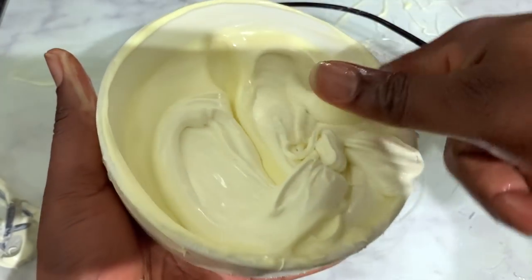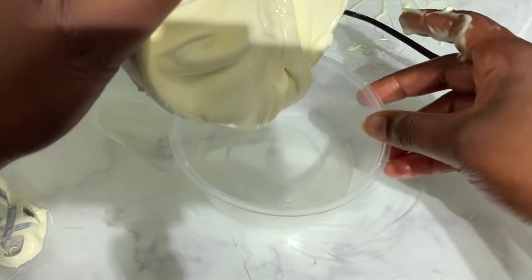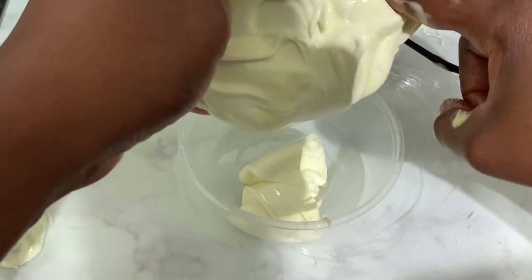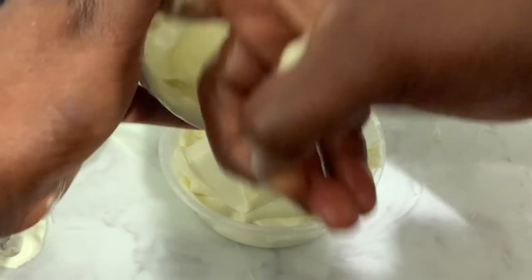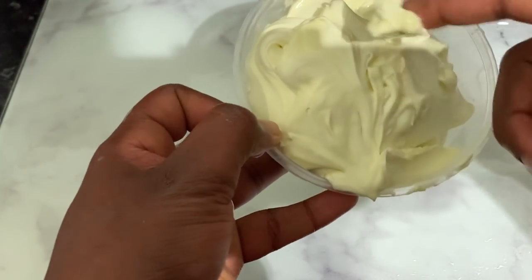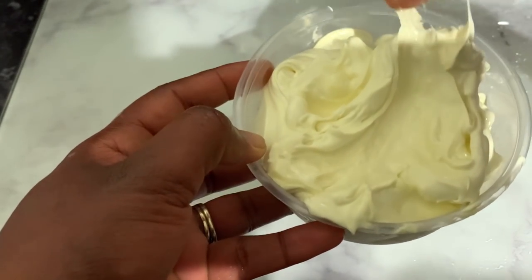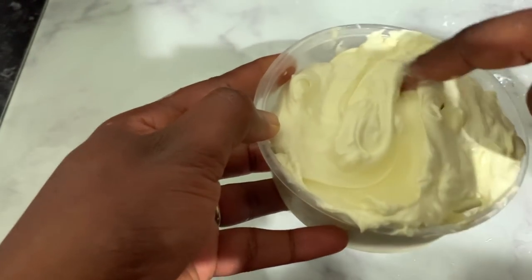This is what it looked like the second time — perfect for me. I didn't want it too thick and I didn't want it too runny, so this was just right. Bear in mind that after whipping, when you let it sit for a while it will become slightly harder again, so don't make it too firm. That's what it looks like after it's sat for a little bit — slightly thicker — and this is perfect for what I wanted. You can see how moisturizing it is.